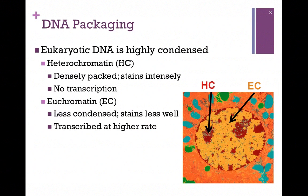Eukaryotic DNA is highly condensed in order to fit within the nucleus. It's referred to as heterochromatin. It's densely packed and so it stains intensely. In this electron micrograph, the heterochromatin would be depicted by the red portions of the nucleus. The DNA is densely packed so no transcription is occurring.